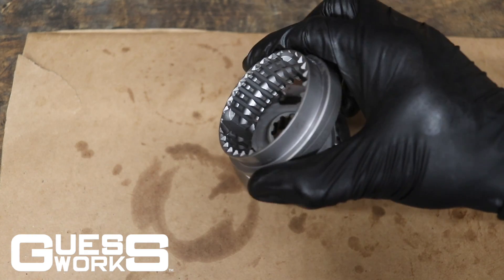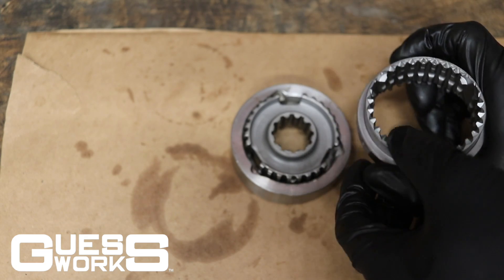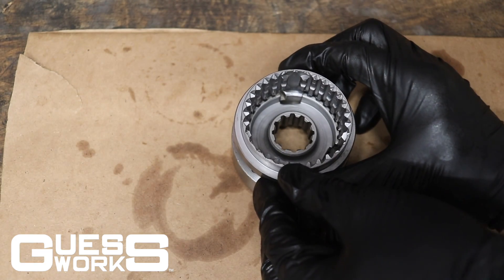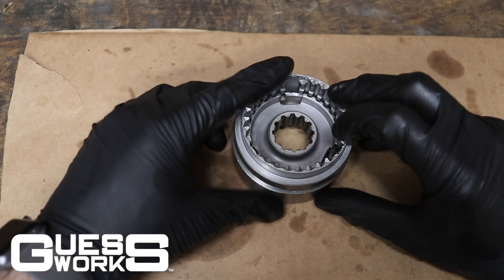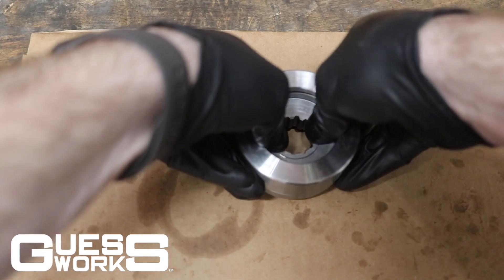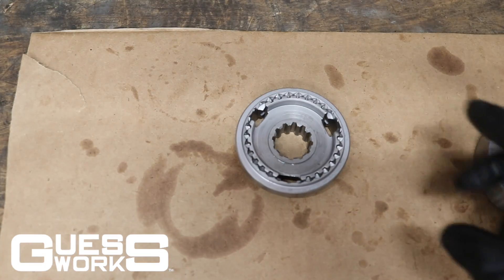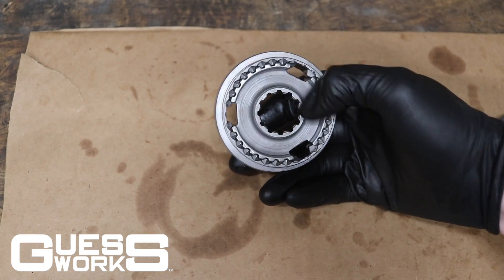Take your synchro hub outer and line up these openings with the openings on your inner hub, then flip this over, set it down, and there you go — a freshly rebuilt synchro hub with brand new springs.